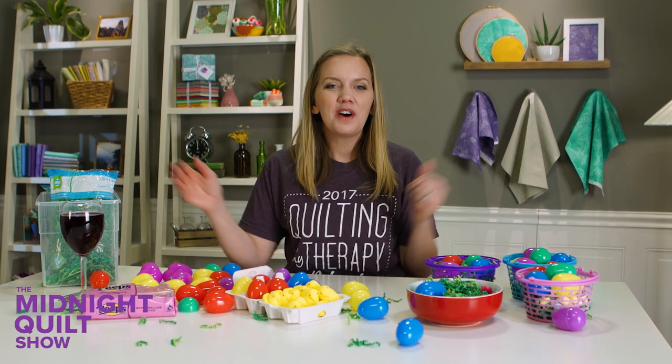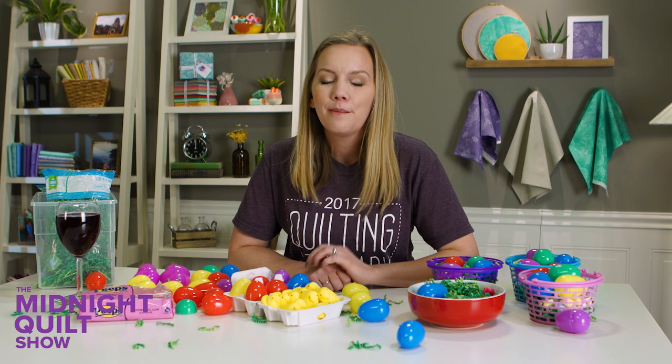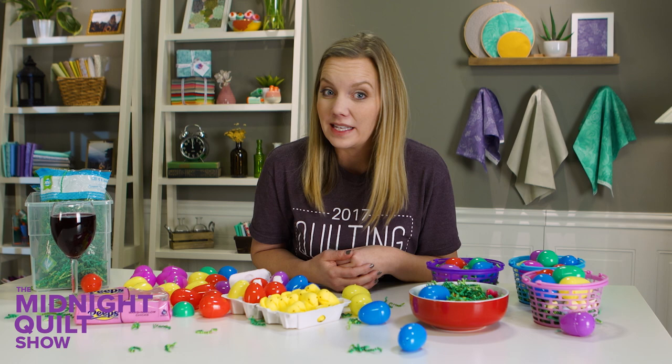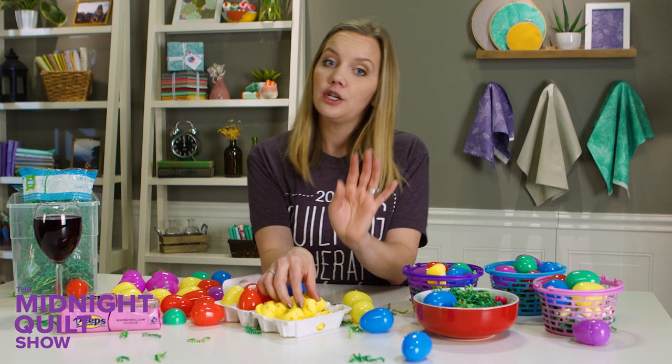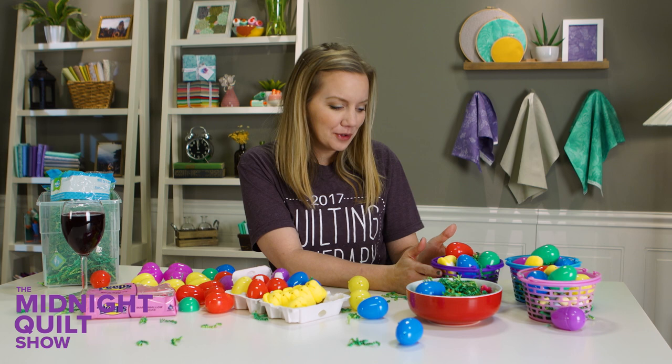Hi and welcome to the Midnight Quilt Show. Tonight I'm going to finish up my kids' Easter basket before we get to the quilt. And since Easter is coming up pretty fast, I figured I'd take advantage of them being asleep and put together their adorable little baskets — a couple little peeps, not too much sugar, nothing too big or crazy. So the cute baskets — we have the blue and the pink and the purple.